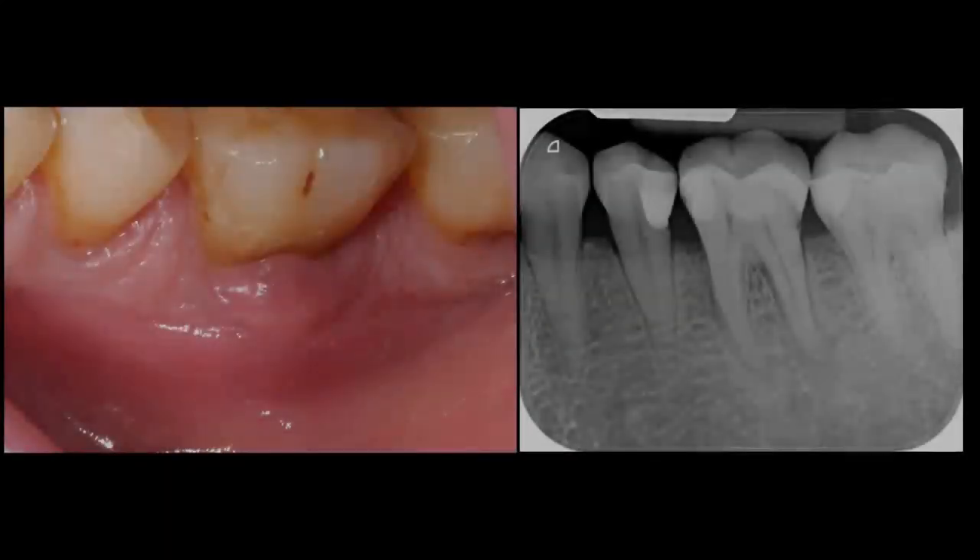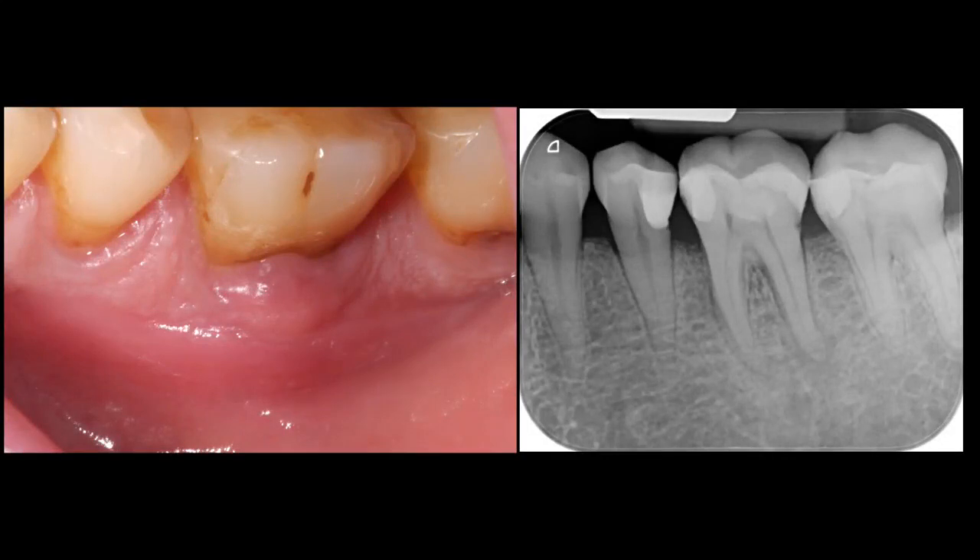This is the mandibular first molar of a 60-year-old woman with a large composite restoration and necrotic pulp. Swelling is present on the buccal gingiva.